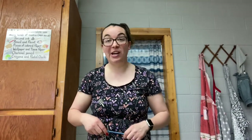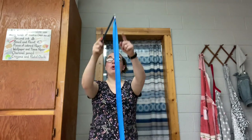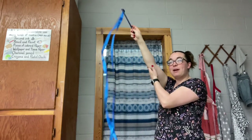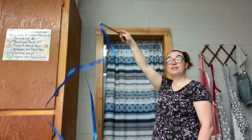The first one, if you remember, is called a bounce. I have my ribbon wand. I point it towards the ceiling and as I point it, I flick my hand up and down. I try and keep my elbow nice and straight as I bounce. This is going to show a steady beat.